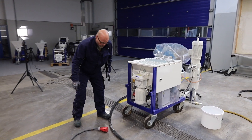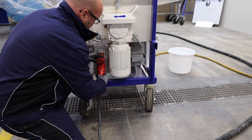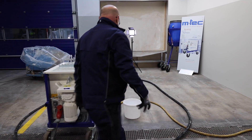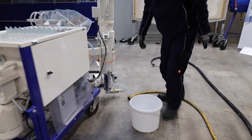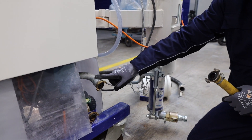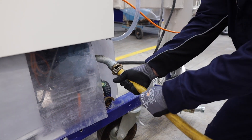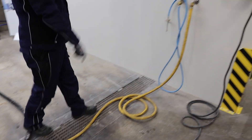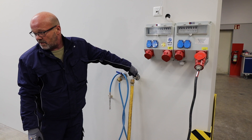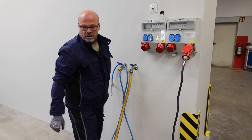First of all, we connect the power. Then we connect the water. There is an entrance of the water that's for cleaning. Then we open the water on the main. We also plug in the power from the main.